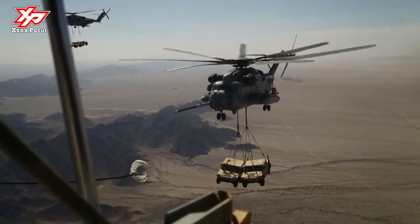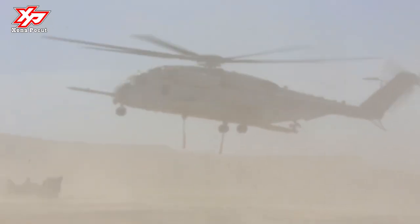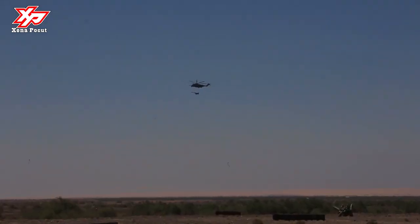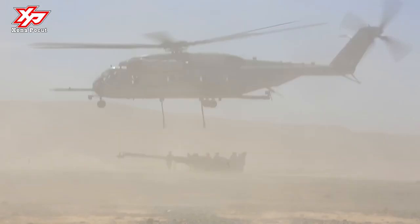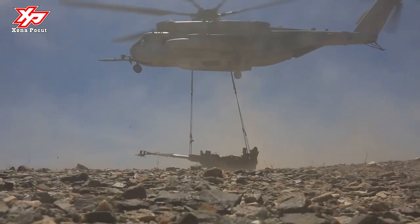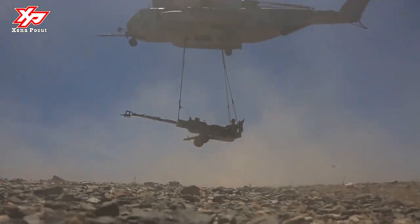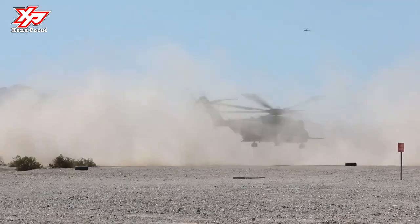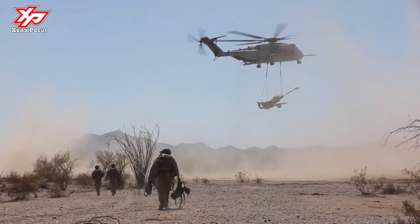The Super Stallion has been a workhorse around the world for the Marine Corps for more than 30 years, performing a full range of military combat operations in Beirut, Somalia, the Persian Gulf, Afghanistan, Iraq, and Libya. There are currently 138 CH-53E aircraft in operation. The Super Stallion incorporates a global positioning system (GPS) and forward-looking infrared radar (FLIR).